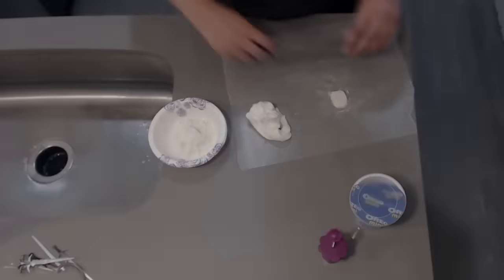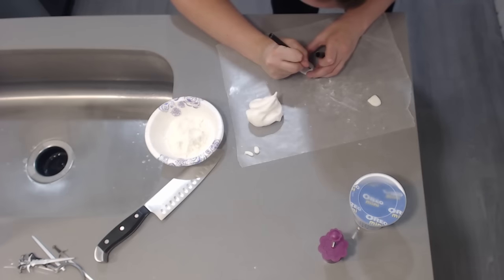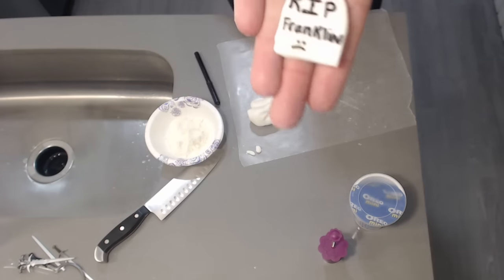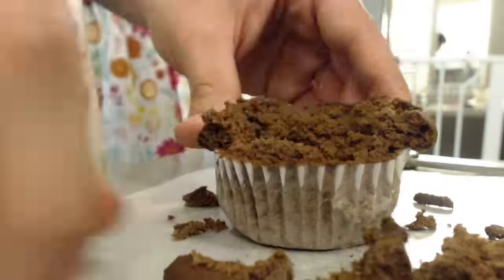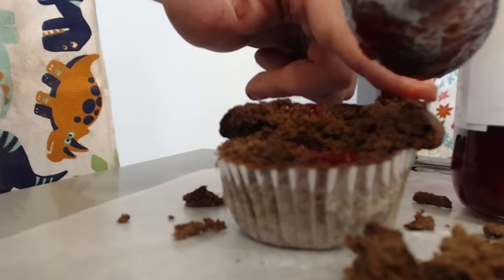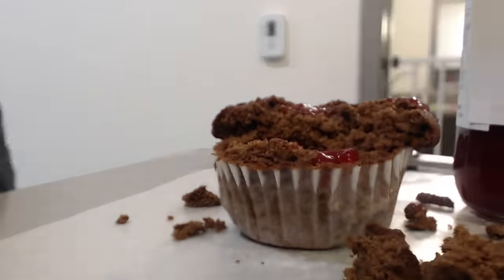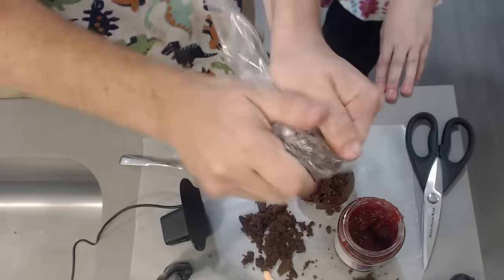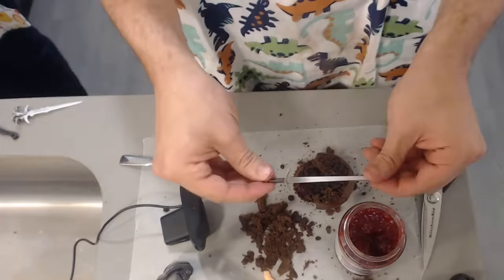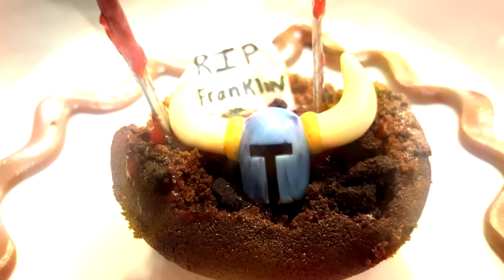So now we're going to go and decorate the remaining cupcakes. We're going to be using fondant — the edible play-doh of the baking world — combined with edible markers to make a tombstone that says RIP. I took the cupcake, destroyed the top a little bit, and dug out a side to put some preserves in for a blood pool effect. I crumbled up Oreo cookies to make debris and dirt littering the battlefield. Then I took some game of thrones swords, covered them in jelly, and stuck them in the cupcake. Jessica prepared a tombstone that said 'rest in peace Franklin,' and voila — the Dark Souls 3 bloody battlefield cupcake.